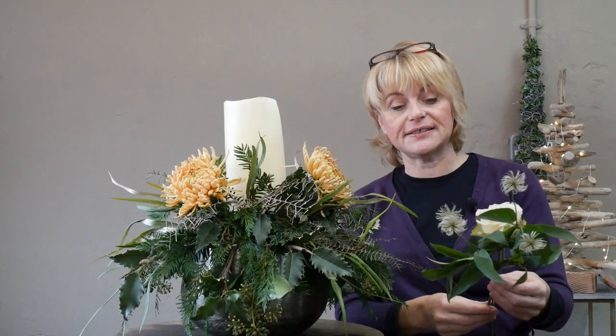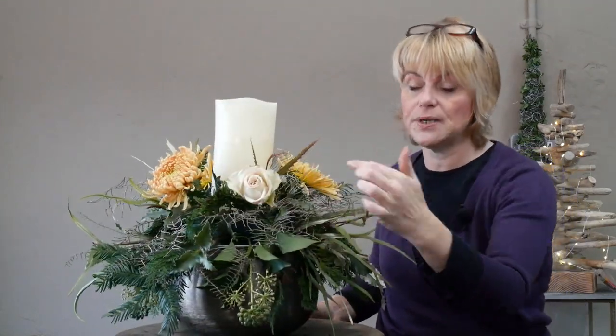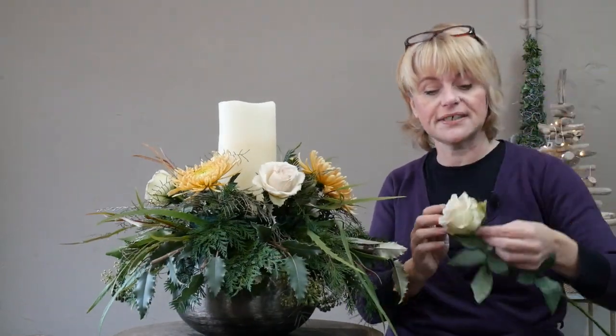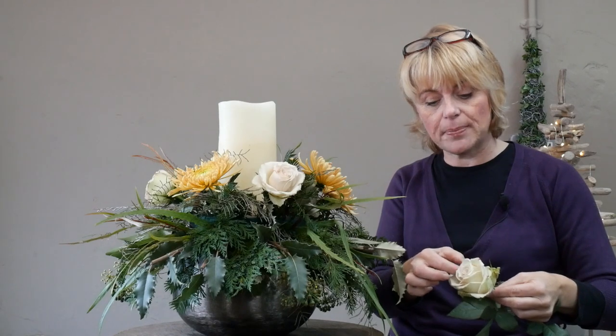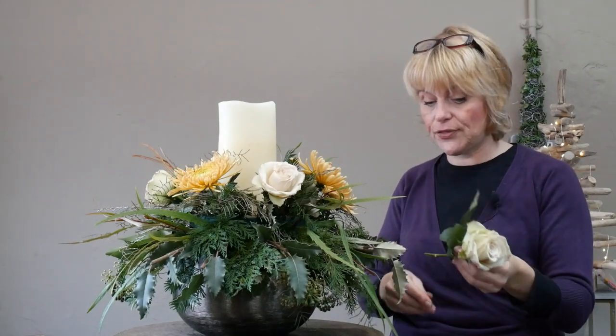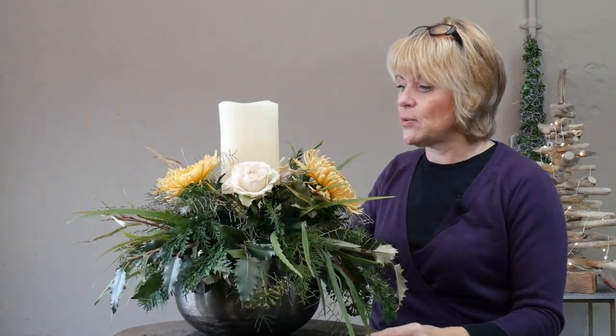Now we're going to go in with the roses. Initially I'm going to start with three roses placed in between the main focal flowers. Because this is the more dominant part of the arrangement I'm going to use the more open roses — you might not always have that option, for example with supermarket roses they can be very similar in shape and size, but I'm lucky enough to have three that are a little more open.